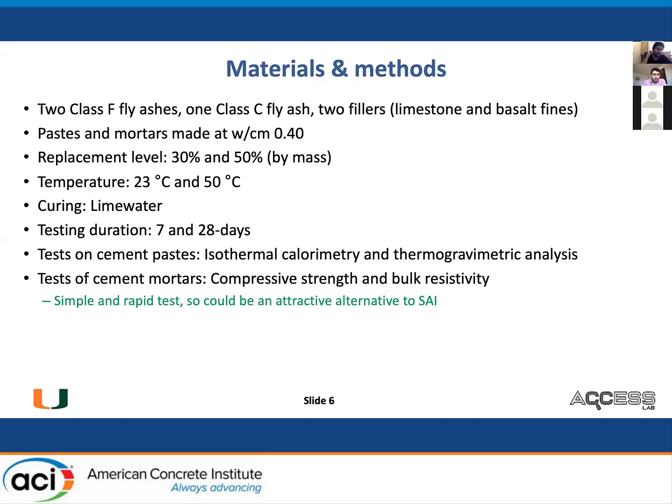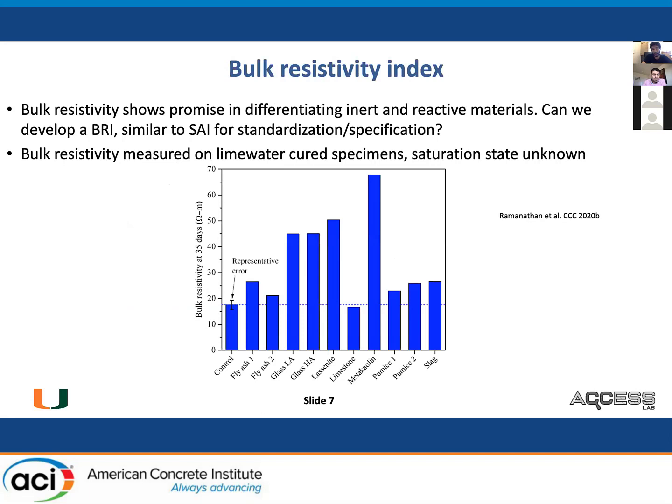On cement paste, we ran isothermal calorimetry and thermogravimetric analysis. On cement mortars, we ran compressive strength and bulk resistivity. With the bulk resistivity — Doug has already talked a little about it — it's a simple, rapid test and we think it could be an attractive alternative to SAI. All reactive pozzolans increase the bulk resistivity, and we've seen this for many different conditions, especially at later ages and higher replacements. Inert materials decrease the bulk resistivity.